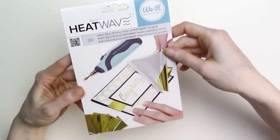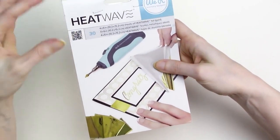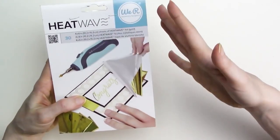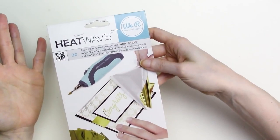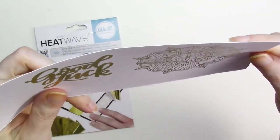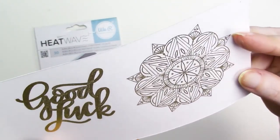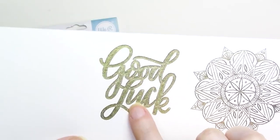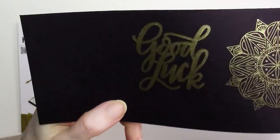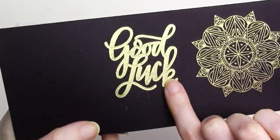The final foil tested is the We Are Memory Keepers Heatwave Foil, designed to be used with the Heatwave handheld heat tool that We Are Memory Keepers released a few years back — kind of a precursor to the foil quill. It's a heat transfer foil just like the foil quill foil, Glimmer foil, and Gemini foils already tested. The foil sheets are only 4x6 inches, so I wasn't able to foil all of the test designs, but you can see how great the results are. The single line designs are excellent, very similar to the foil quill brand and Glimmer foil results. The solid fill shape has some spotty areas, on par with most other foils tested. On the black cardstock, the Heatwave foil did extremely well — very solid and crisp lines, excellent results on single line designs, and the filled shape results aren't too bad either, just some spotty coverage here and there.